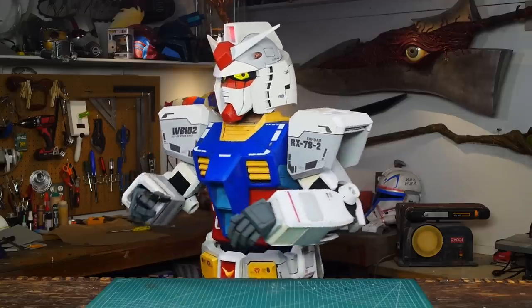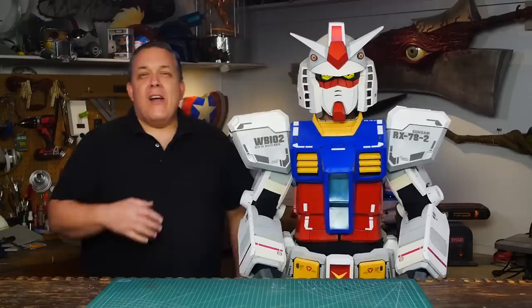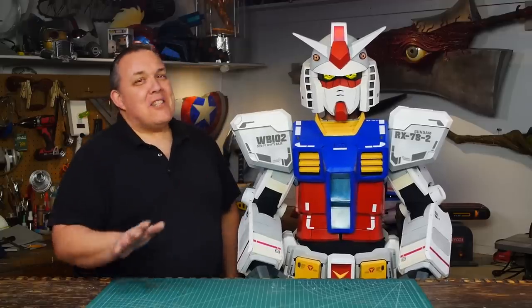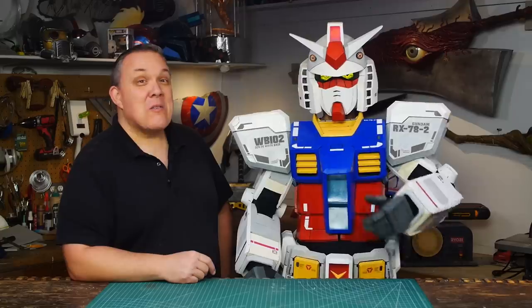I have more Gundam suit videos planned. The legs are going to be next and then the armaments. Now I know that there are lots of different ways that you can arm a Gundam, but this is how Odin makes.